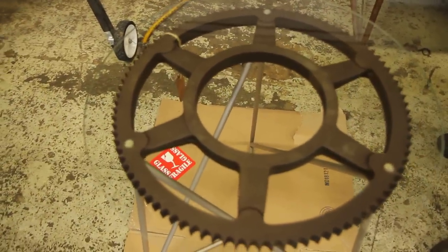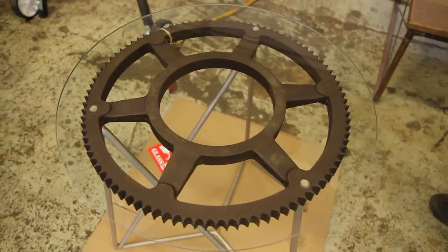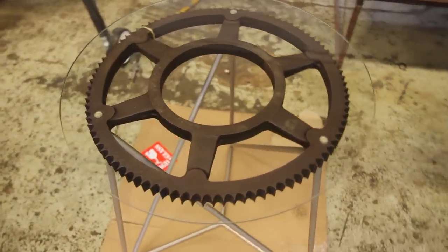I knew it was so cool that all I really needed to do was do the gear justice. So when I built it, I basically just had to know when to stop — when to stop messing with it, when to stop adding things.